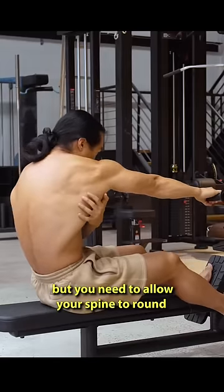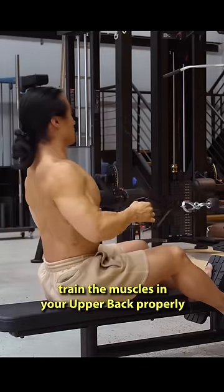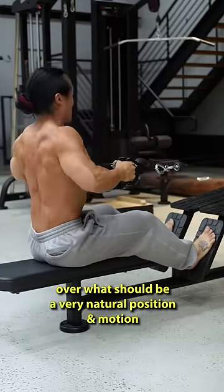It looks wrong and dangerous but you need to allow your spine to round and shoulders to roll forwards to train the muscles in your upper back properly. People shy away from this thinking it's promoting bad posture and wind up not gaining strength and control over what should be a very natural position and motion.